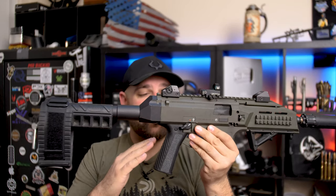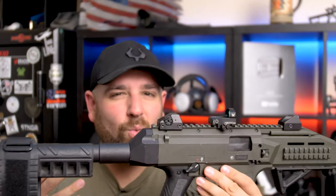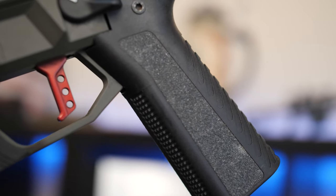The stock pistol grip on the Scorpion was horrible — it had a sharp angle and the ergonomics just didn't work. This here is the Apex grip. The grip angle is a lot less extreme than the previous Scorpion version.